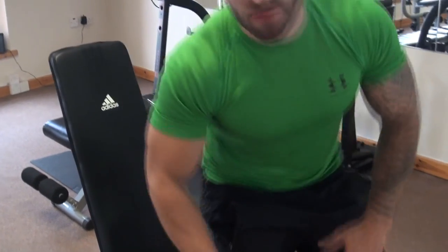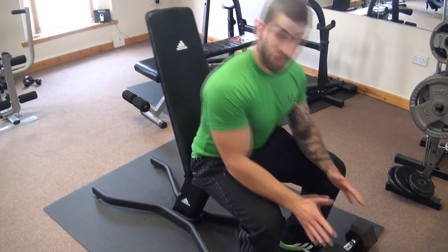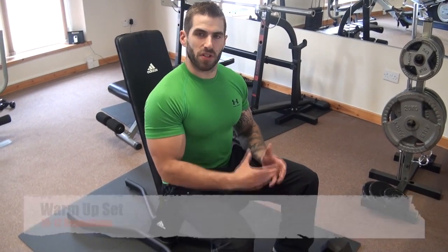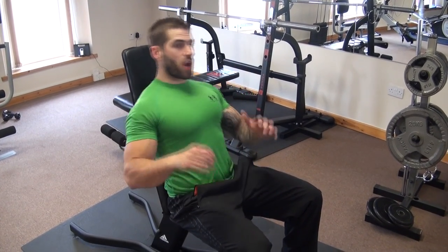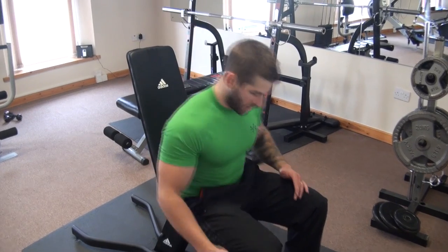The first exercise we're going to do is the classic dumbbell press above the head. Get yourself a bench, put it in an upright position, and grab some dumbbells. We're going to start with a warm-up set of about 10 to 12 reps at a weight that's manageable but will get those shoulders warmed up. Make sure you keep your back flat against the pads, keep your feet shoulder width apart and flat on the ground. We're going to raise those dumbbells up and go for a set.